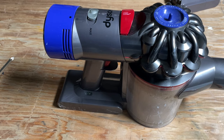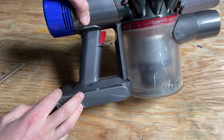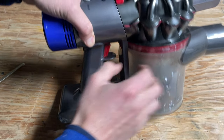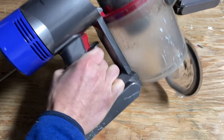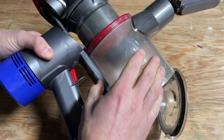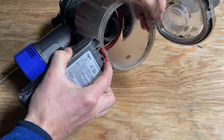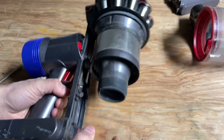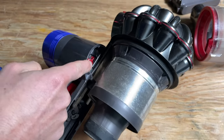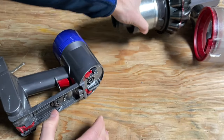So I got everything out of the way — what do you do next? The first thing you need to do is remove all the hardware, because you can't take the battery off on the V8 without removing the front stuff. Basically you want to pull this up, which is going to release the bottom, so make sure you have everything cleared out. Then use this button right here to pull the bin away.